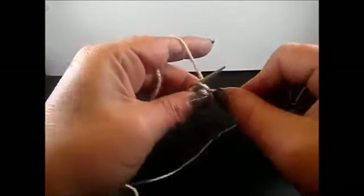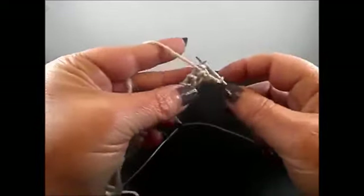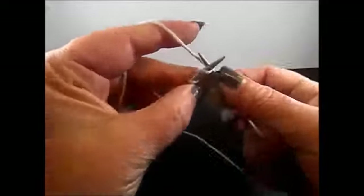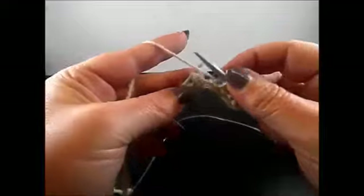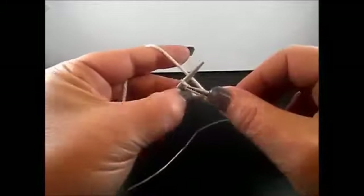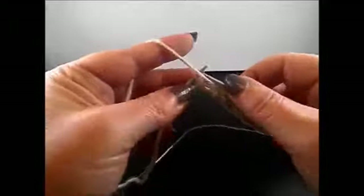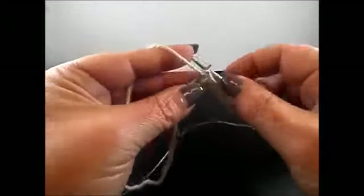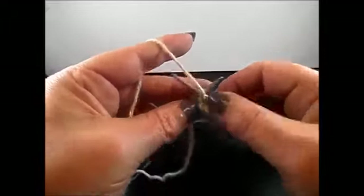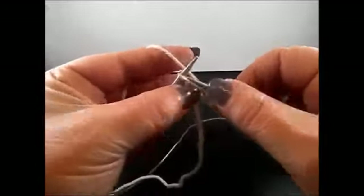I knit my edge stitch and now purl 3 stitches: 1, 2, 3 and knit 1 stitch. Again purl 3 stitches: 1, 2, 3, knit 1 stitch. Purl 3 stitches: 1, 2, 3, knit 1 stitch and finish the row with 3 purl stitches: 1, 2, 3 and I knit my edge stitch.